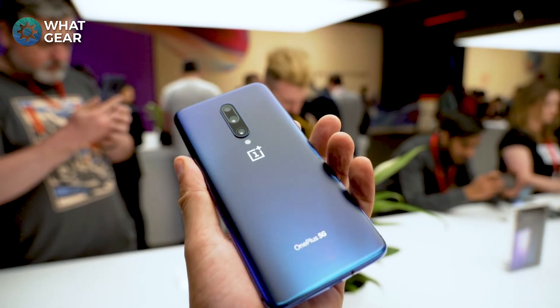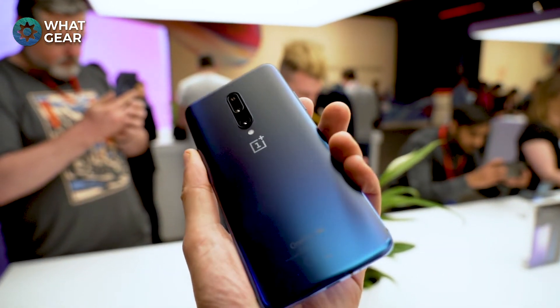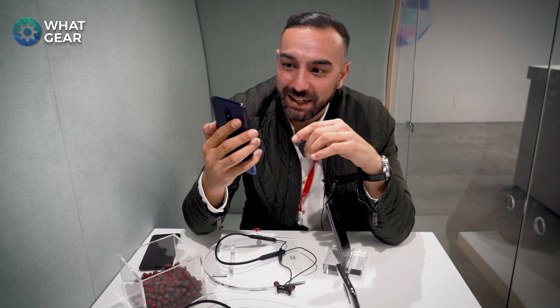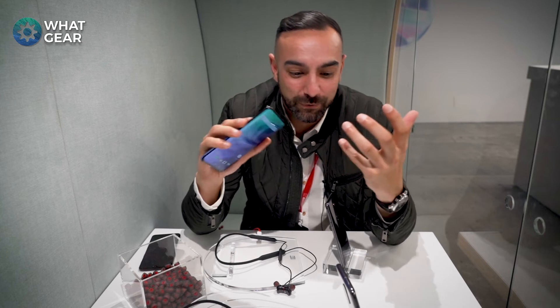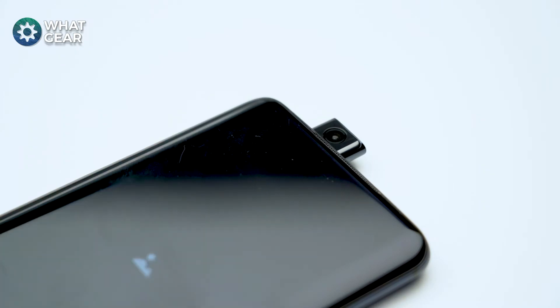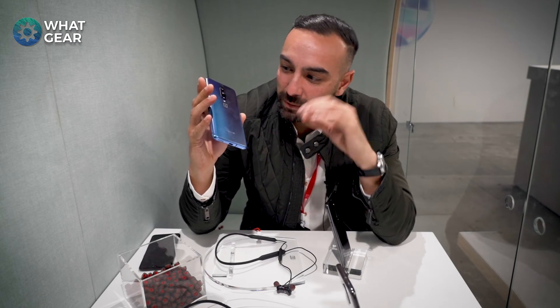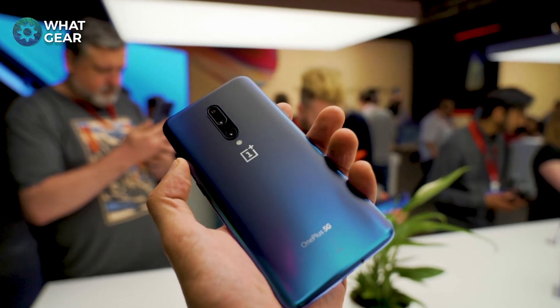When it comes to awesome features, there are too many to talk about, but the main one for me is that pop-up selfie camera — I love the way it pops up. I know there's a bit of a risk of dropping it or getting liquid stuck inside, but you kind of have to run that risk if you want a full screen display like this. The finish on the back is also really awesome — look how the light shines off it.